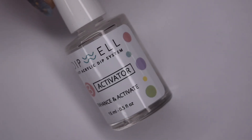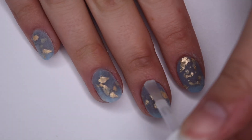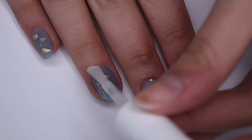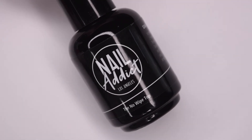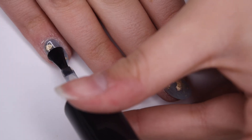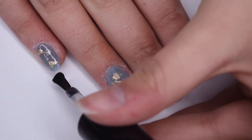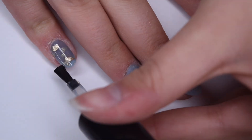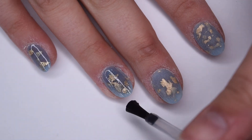Now that all of the powder layers are complete, I'm going to activate using my DipWell Activator, and I applied two generous layers to all of my nails. After those two coats, I let it sit for a few minutes and went ahead and filed off camera to get a beautiful and even nail. Now I'm going to take my Nail Addict No Wipe Top Coat and seal in my dip powder manicure. I did a whole review of Nail Addict in a previous video on my channel — I found it was super shiny and durable and absolutely amazing — so that is what I'm using here today.